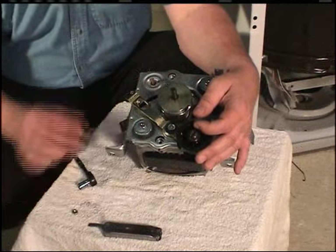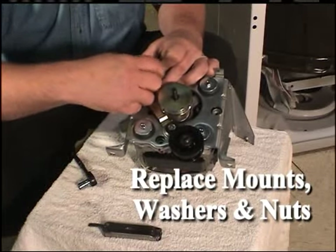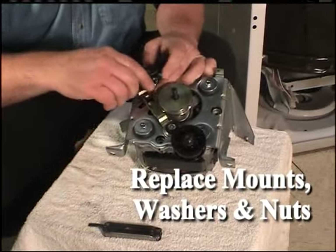Install the remaining mounts and steel washers. Using a 3/8-inch socket, install the four nuts onto the motor mounting studs.